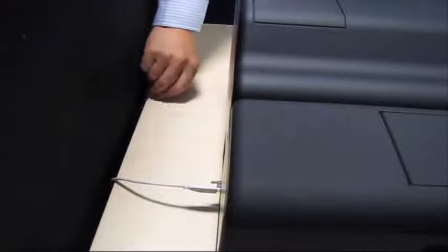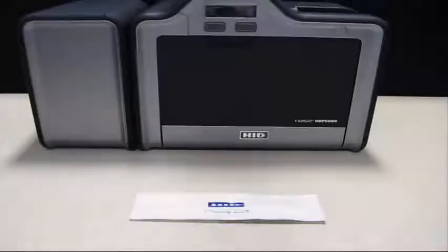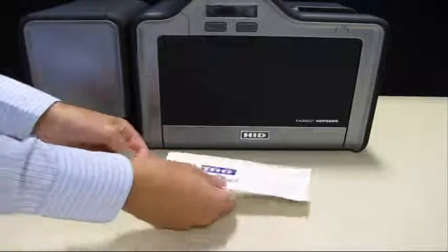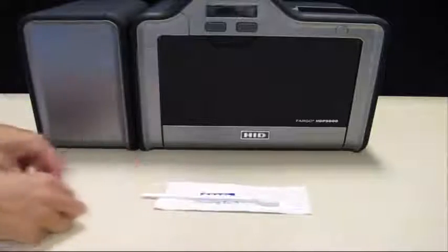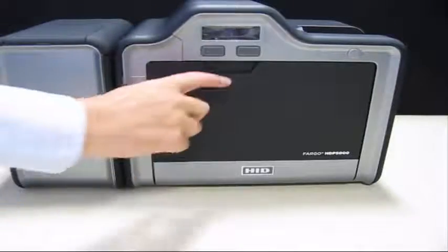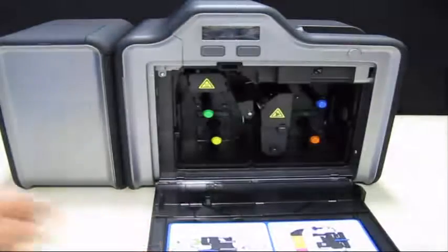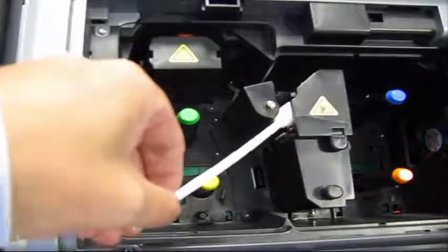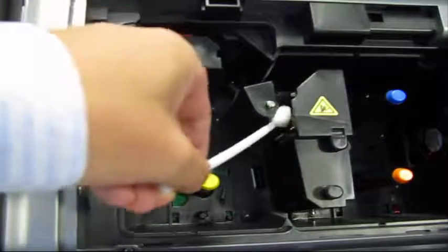Disconnect the printer power supply. Open the printhead cleaning swab, squeeze to saturate the tip, and then firmly wipe back and forth across the surface of the print head.